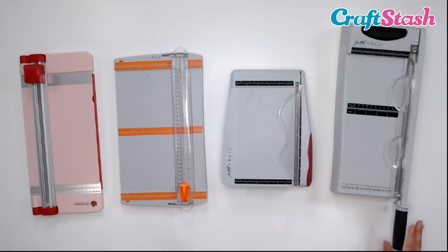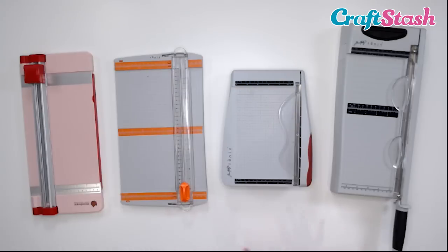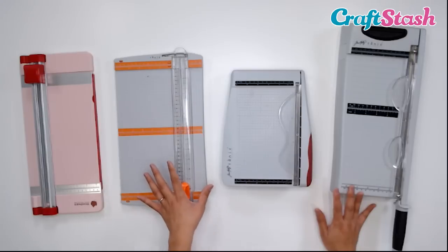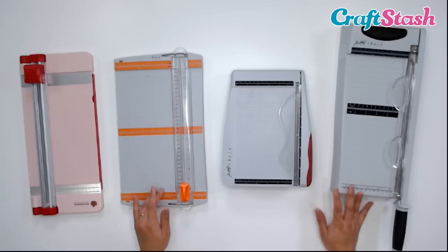As you can see, these are all different sizes — there are so many for you to choose from, different brands and sizes. The most common sizes are the 6-inch and also the 12-inch. And I know these don't look like 12 inches, but these do cut up to 12-inch paper.